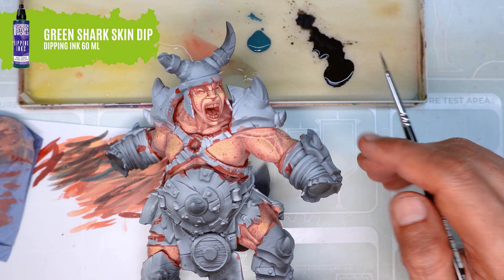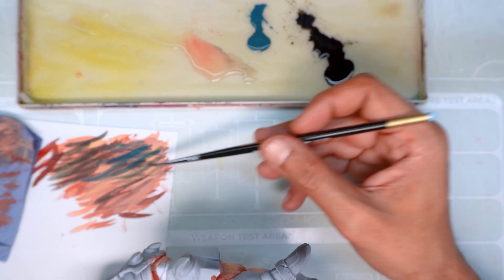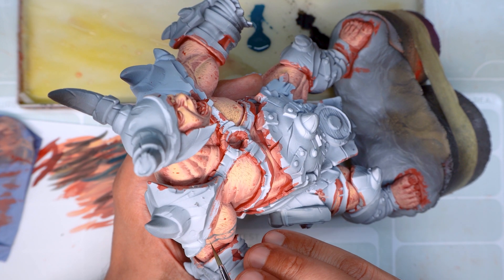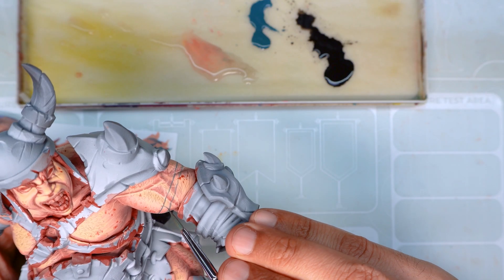Another thing we can do is paint some tattoos. For this we're going to use our green dipping ink, and the same as when painting the hairs, we're going to unload most of it on the paper. With the tattoos you can really have fun creating any design you want, or copying some references off the internet.